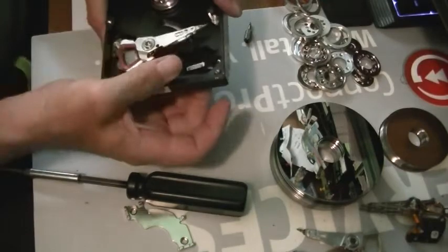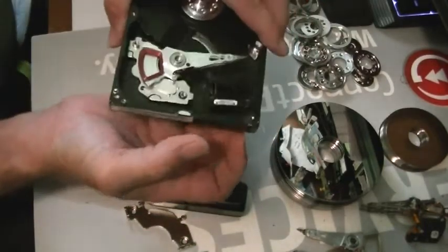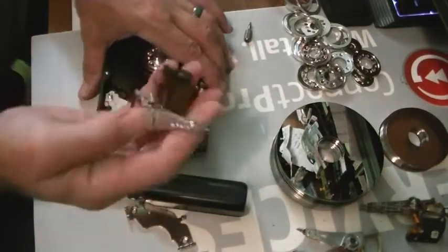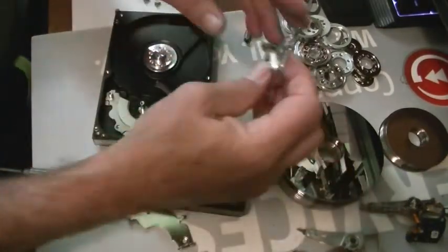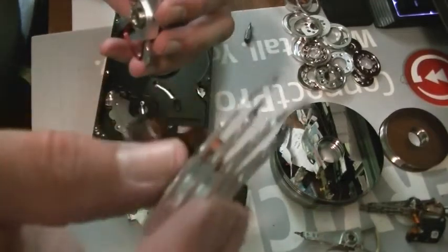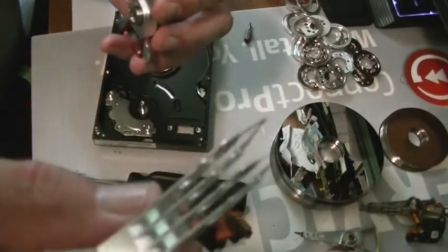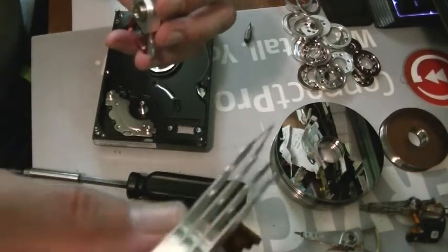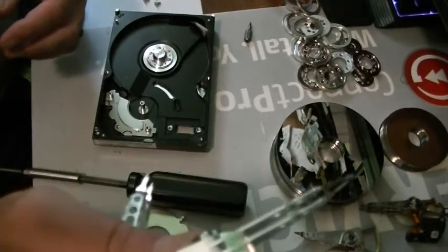So that pops out there. With my collection — see, here's a bunch of heads. See this one? It had multiple platters and one set of heads each. This one had one platter, so hence only one head. See that?